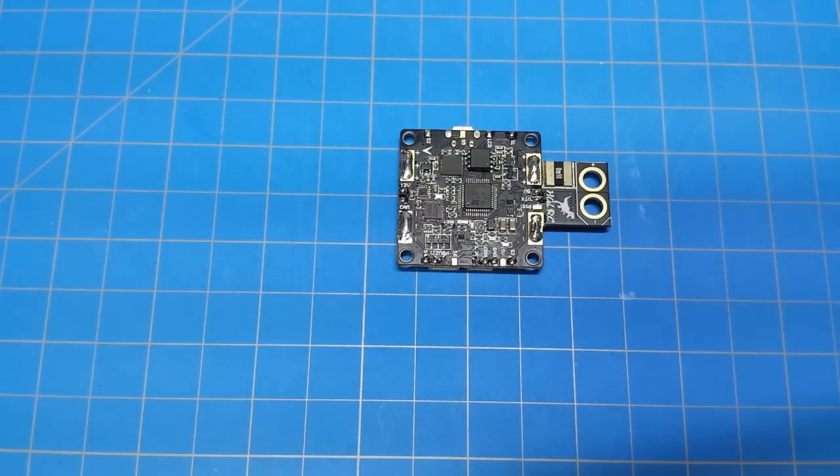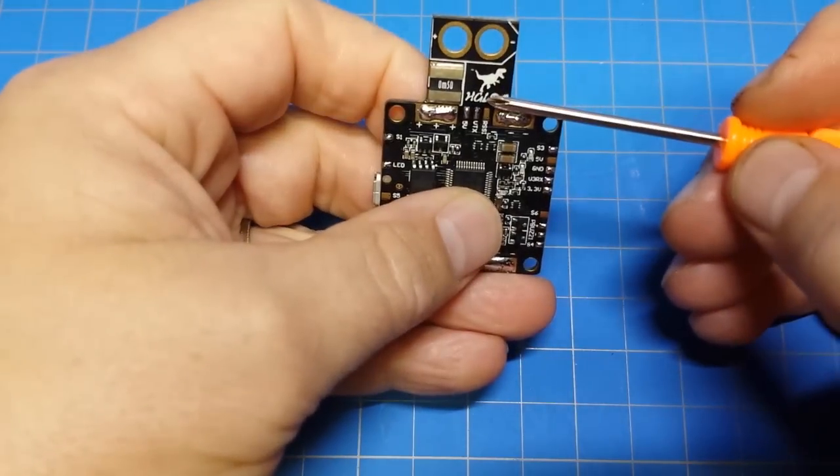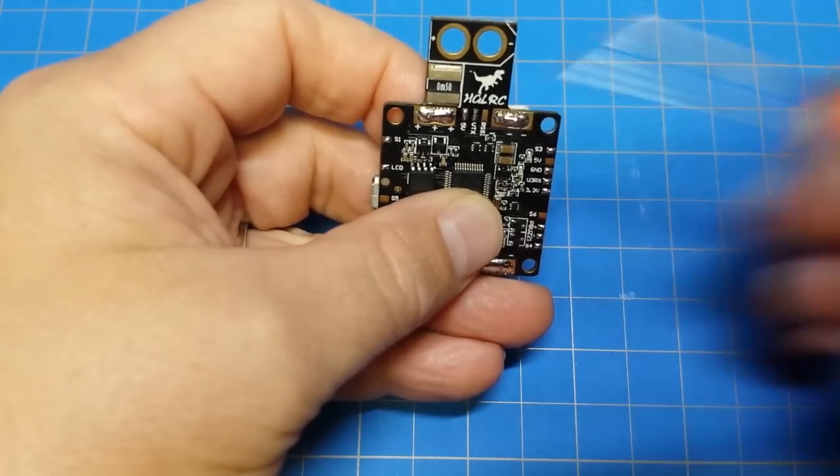It's currently listed for $41.99 on Banggood's site. And as you can see there, I believe that says HGLRC. There are a few things that are fairly interesting about that.